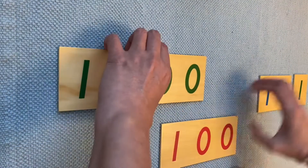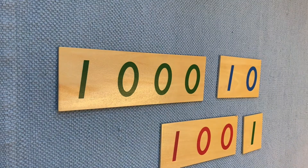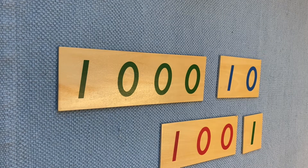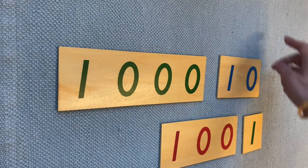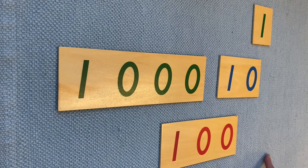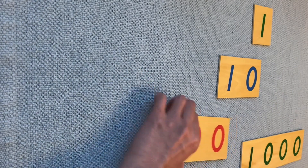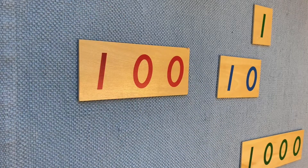I'm going to mix this. Now, can you point to one unit? Can you point to 1,000? Can you put one unit on the top? Can you put 1,000 here? Can you put 100 here? Can you put 10 in this corner?